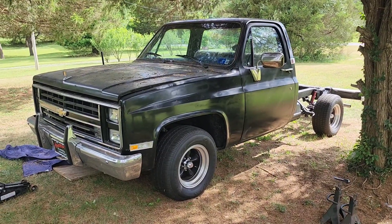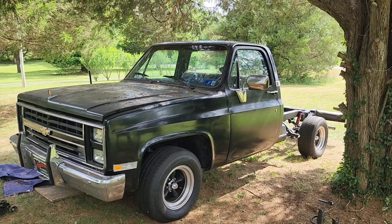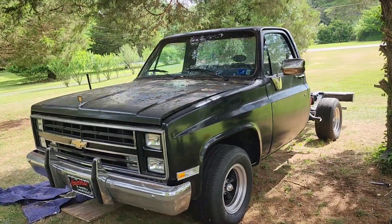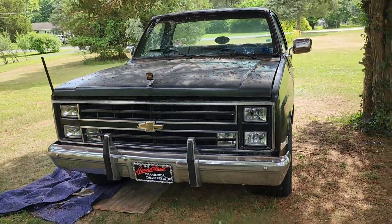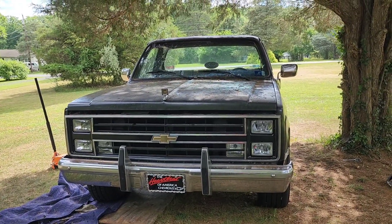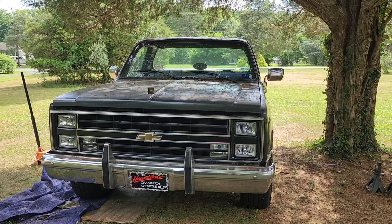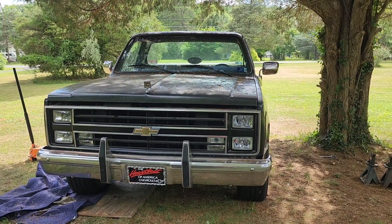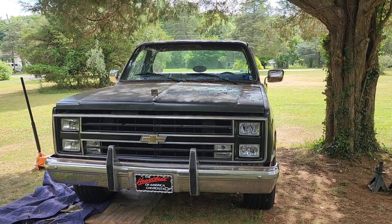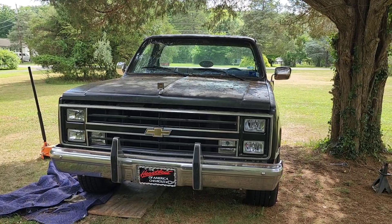Anyway guys, thanks for watching. Don't forget to subscribe to this channel to watch this build, and ring the bell so you'll know when I drop my next video. Because as soon as this truck is done running, we're going to start on the Scamp — the Plymouth Scamp. Maybe even the GMC; I'm thinking about slamming that to the ground three inches too. Y'all have a great day!